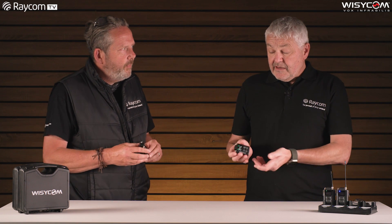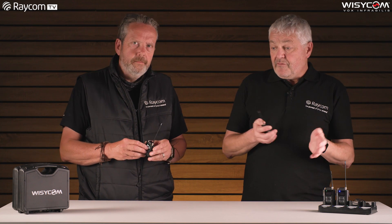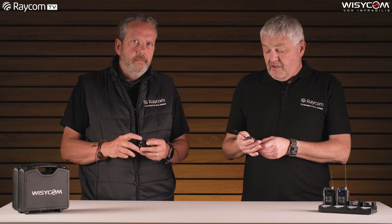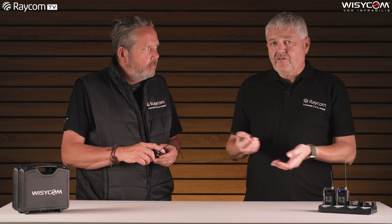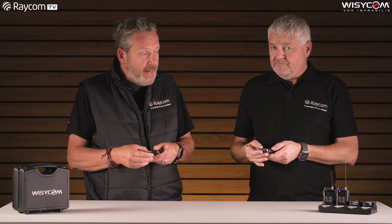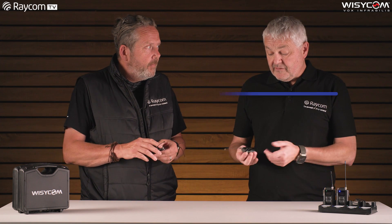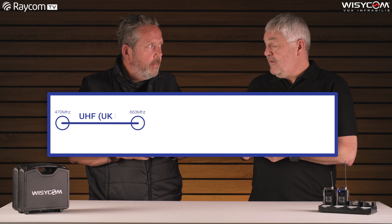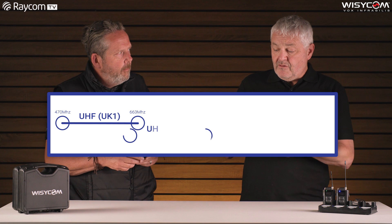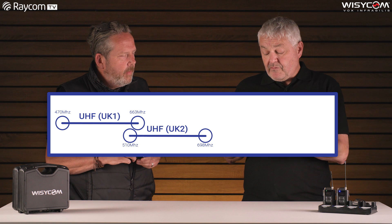And linear mode? Linear mode is great because it enables you to have a signal every 200 or 400 kilohertz, depending on whether you're running it in wide or narrow band mode. So you can effectively stripe a channel every 200 or 400 kilohertz, which means you don't have to worry about intermod plans anymore. And there's dual band tuning range on this — the tuning range is unprecedented, really. In UK1 mode it's 470–663 MHz, and in UK2 it's 510–698 MHz.